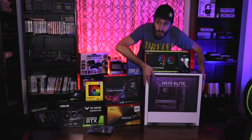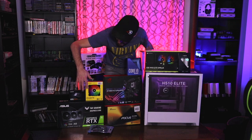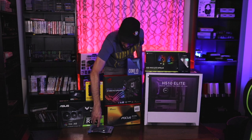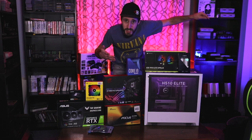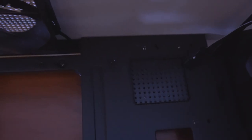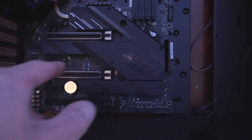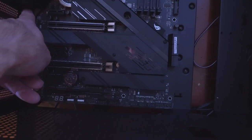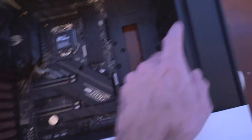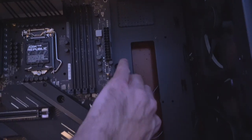Here we go — here's the NZXT case with the cooler, memory, processor, board, power supply, extra fans, hard drive, video card, Arctic Silver, and the display cable. As far as mounting the motherboard, this case is already set up — no need to mess with it whatsoever. We're going to get these screws installed — three at the top, three at the bottom, one on each side — then get the glass off the front and get the CPU and CPU cooler installed.